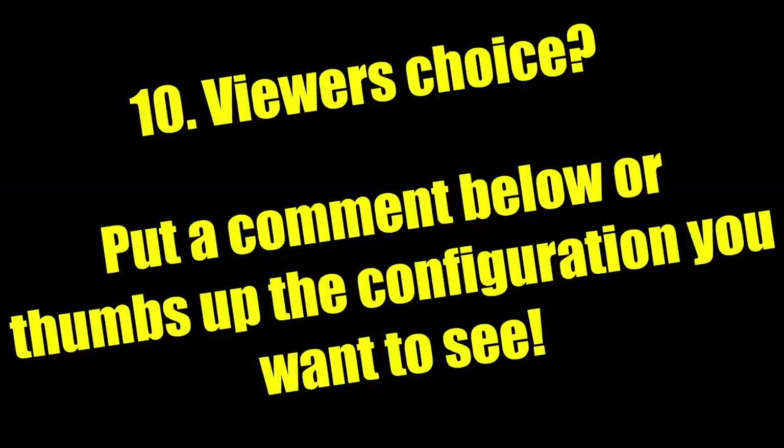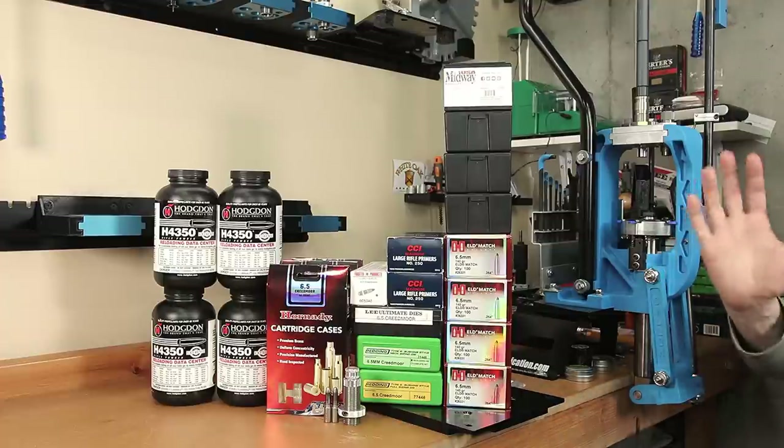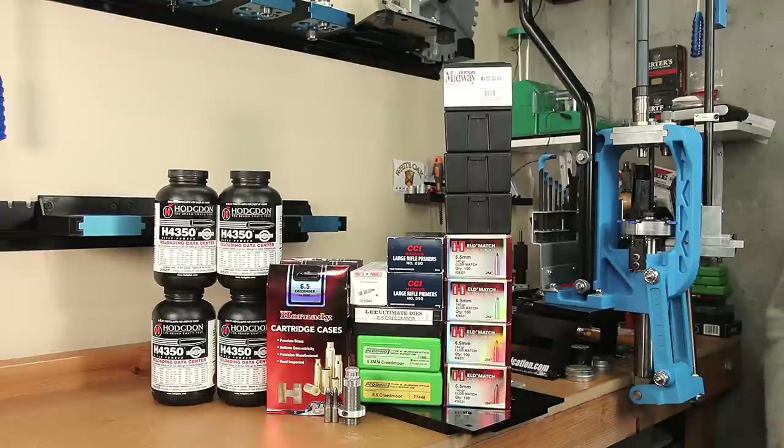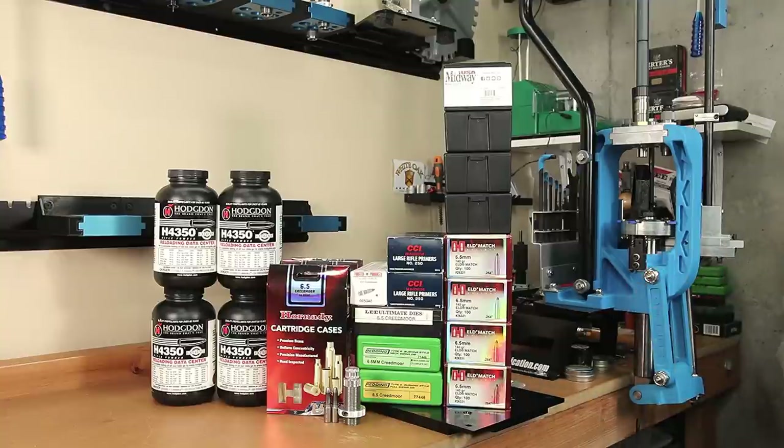I'm really looking for your feedback. Tell me what configuration I'm missing here, or what other options we really need to cover. For the amount of brass and components this is going to take, I'm really trying to limit this to a maximum of 10 configurations. For new guys that are out there, yes, there are more options than this, but I'm hoping this is going to cover just about all the bases you might be interested in.